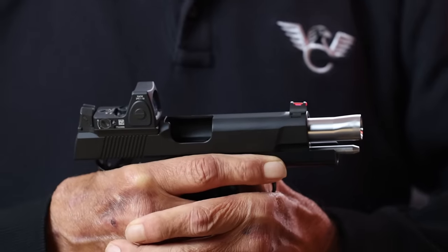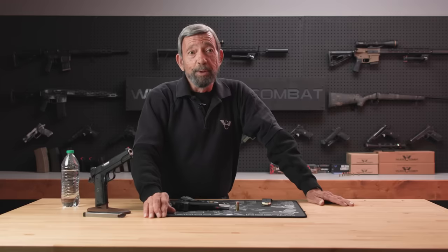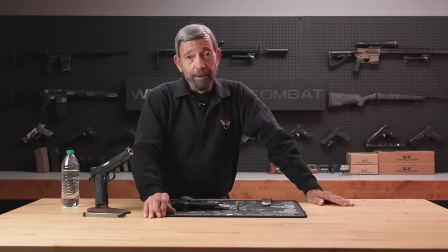My apologies to this fine pistol, and my apologies to our friend Phillip, who donated it for the project. Fortunately, Phillip works for Wilson Combat, and if we break his gun, he knows where he can get a good deal on getting it fixed.